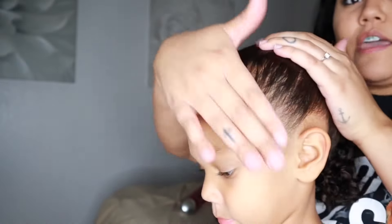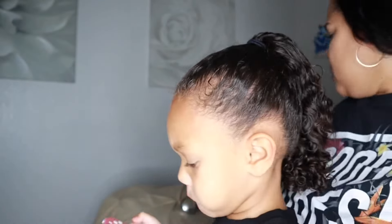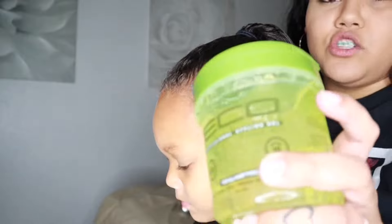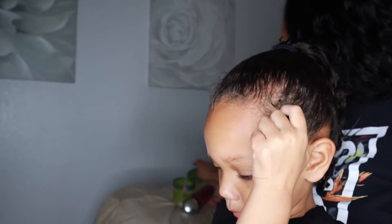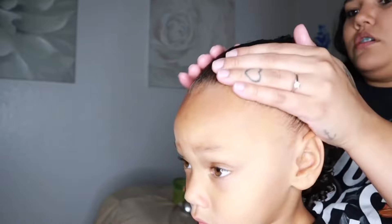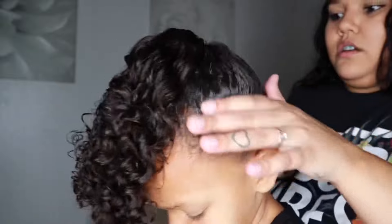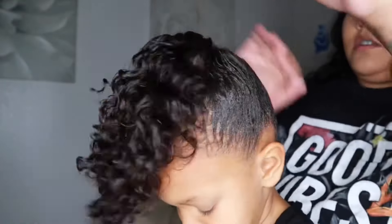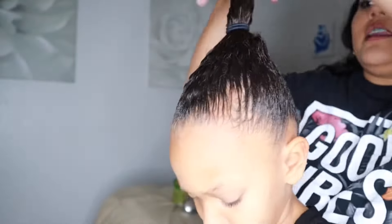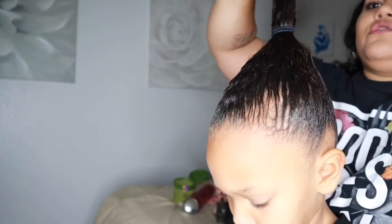Then I'm going to add the gel and brush and smooth on top of the gel. The gel I'm going to be using is the Eco Style gel. I'm generous with it and I just go ahead and apply it. The extra gel on my hand I add to the ponytail as well.